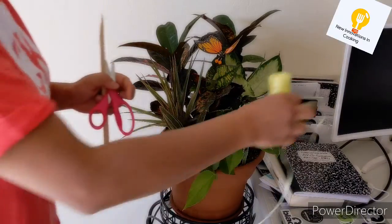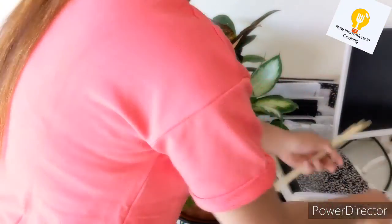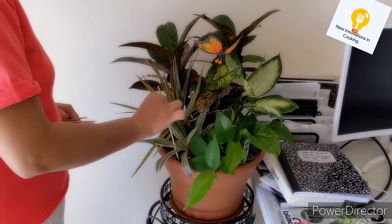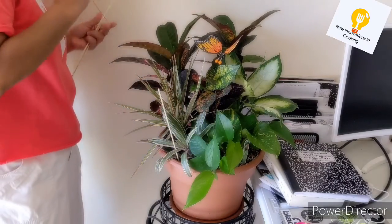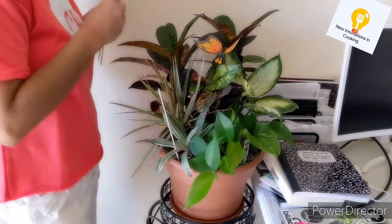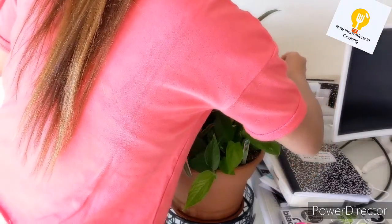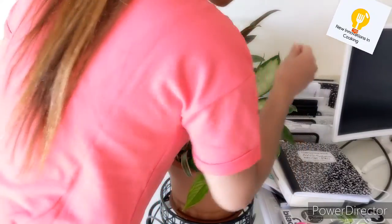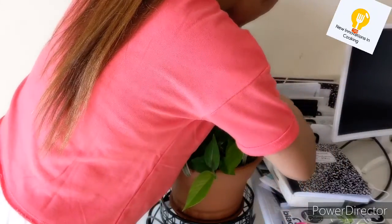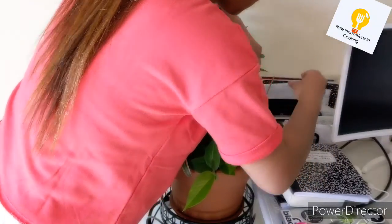Hello everyone! Welcome to new innovations in cooking. Today I want to tell you that if you are using indoor plants, you will not only use them — you should manage them. When you manage your plants, they grow well and your indoor plants also feel good. So see how I managed it.